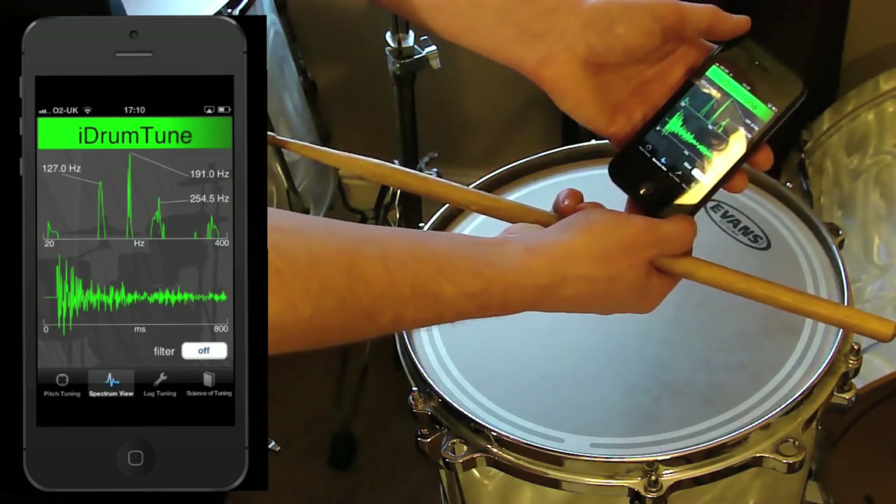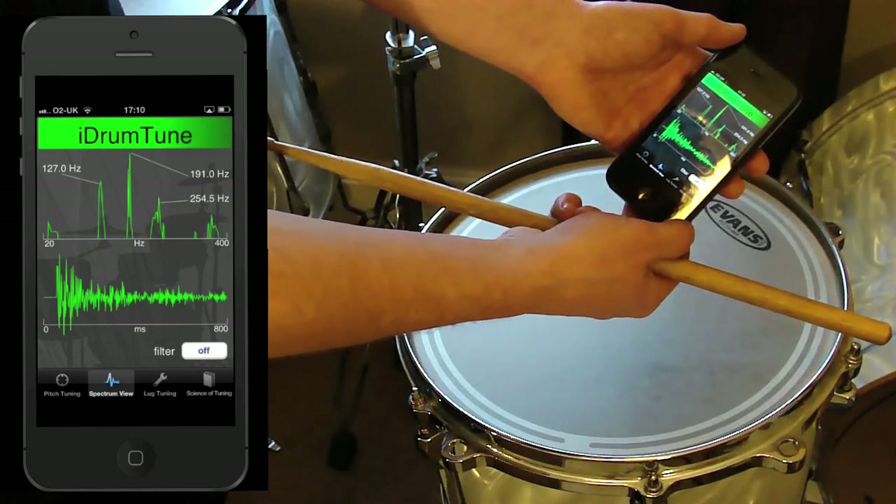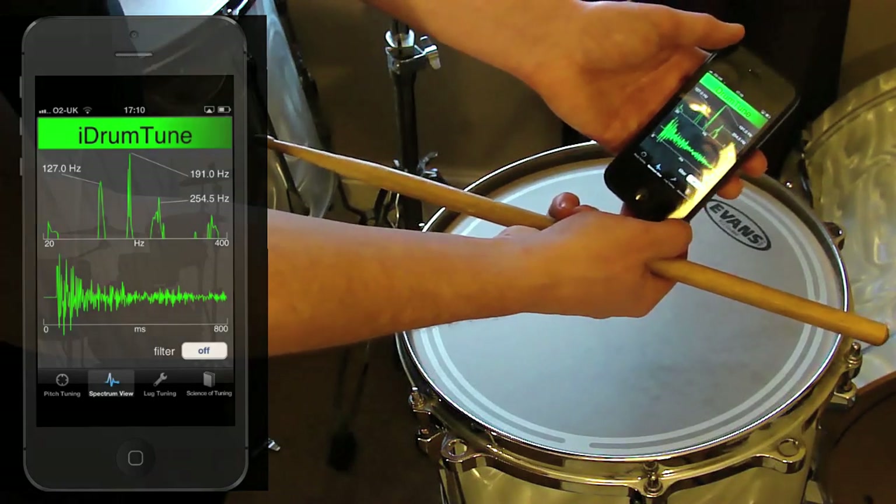That shows the capability of filter mode in iDrum Tune, and hopefully that's really useful in order to tune your drums around the edge, but also to tune up the pitch of the drum and the fundamental as well.